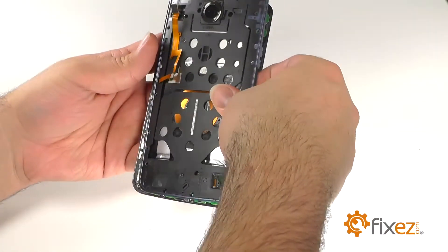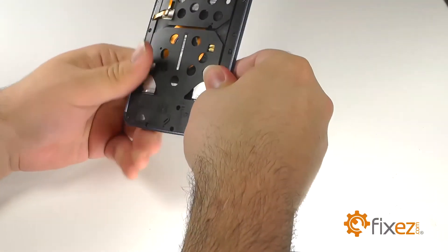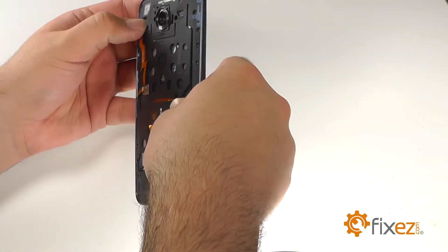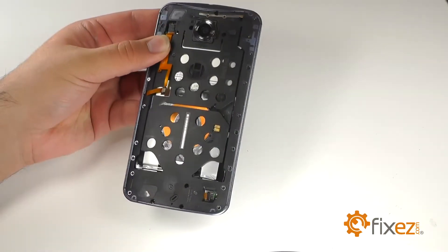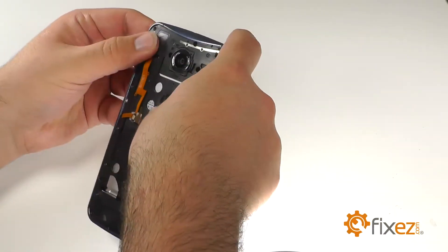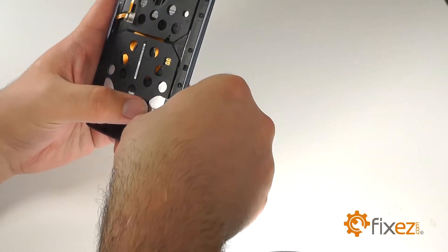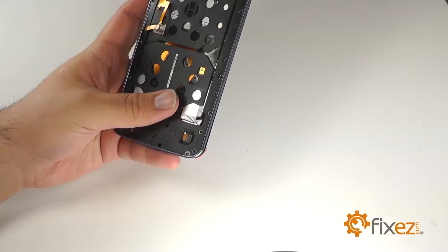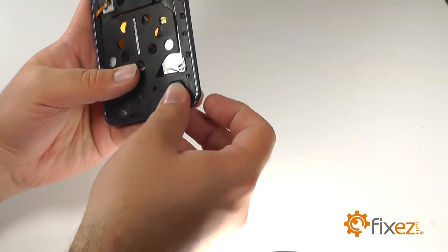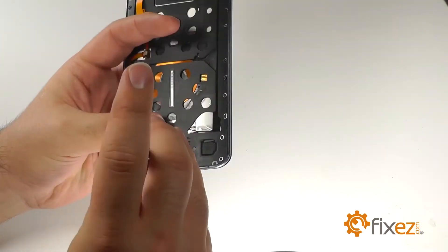Reconnect the mid-frame and the LCD assembly, pressing along the edges to make sure that it's seated. Reconnect the power and volume ribbon connection and replace the rubber cover. Reconnect the battery connection, and then replace the black rubber covering over it. We will now replace the 22 T4 Torx screws.